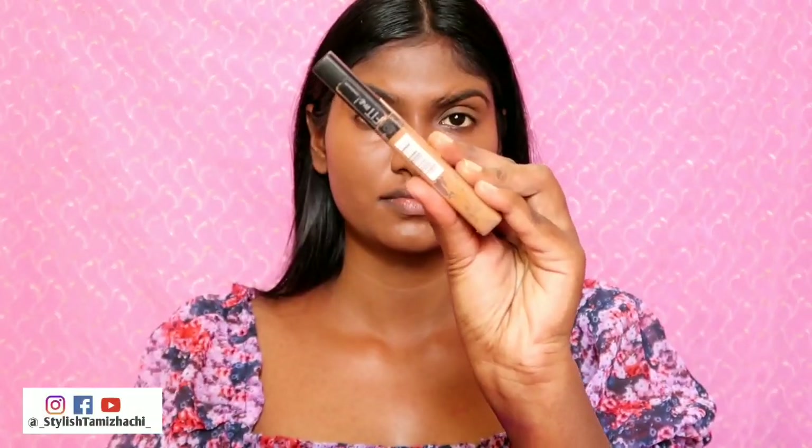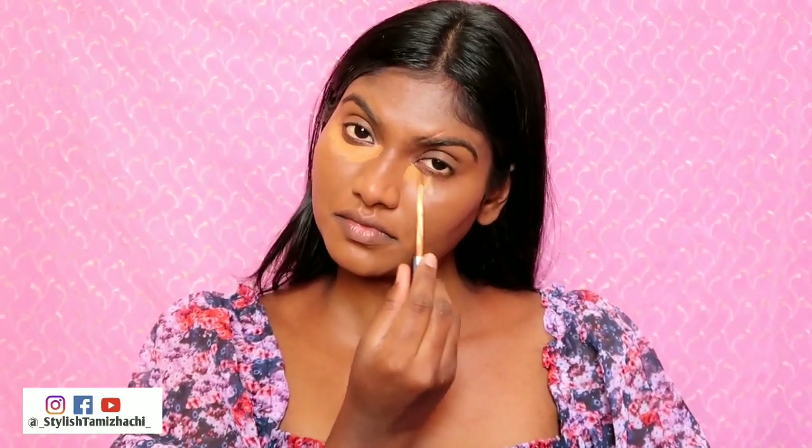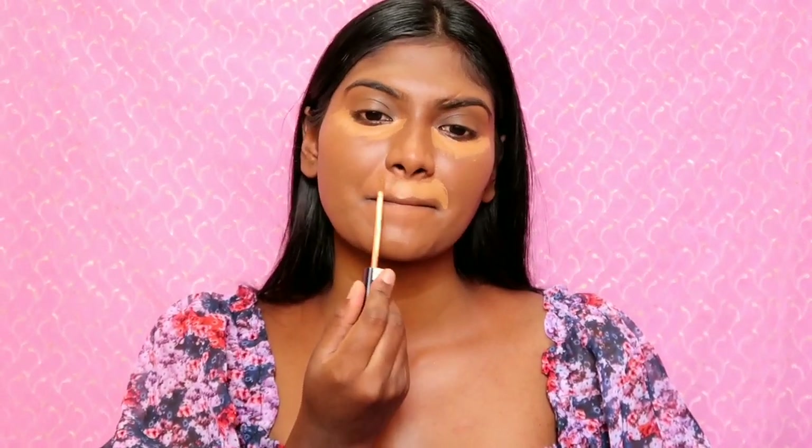It is dark and has a very orange undertone, so you have to apply color correctors. In shade Fifty Cafe — if you have pigmentation and dark circles, you have to apply it to get an even base. Apply it to cover your mouth area as well.